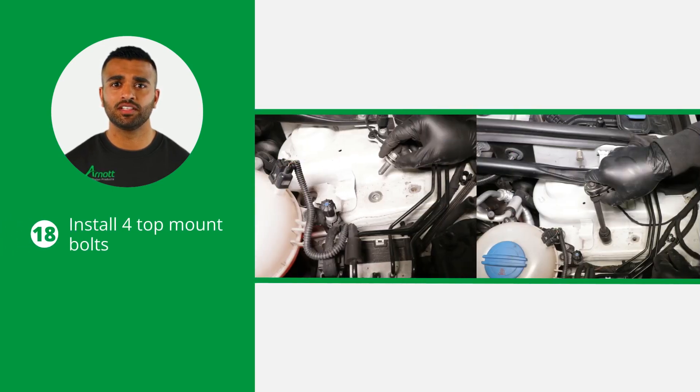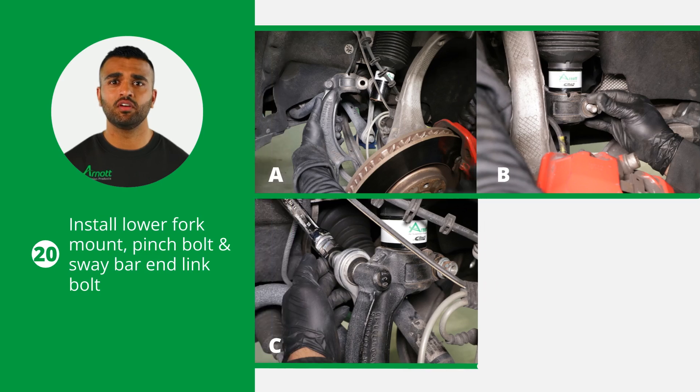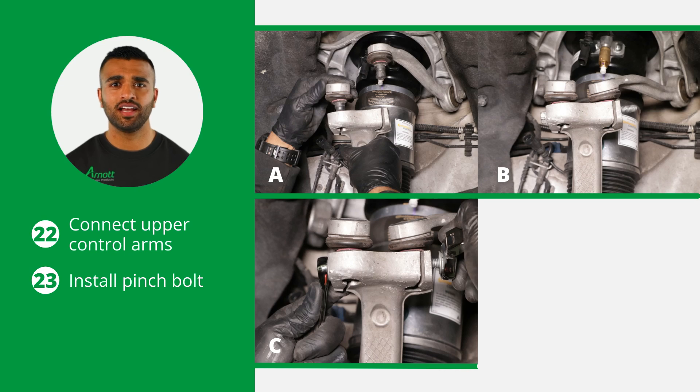Install the four top mount bolts and tighten to manufacturer's specifications. Reinstall the engine bay support bar and again tighten to manufacturer's specifications. Also install the lower fork mount, the pinch bolt, and the sway bar end link bolt. Now install the lower fork mount bolt. Connect the upper control arms to the wheel carrier and install the pinch bolt.